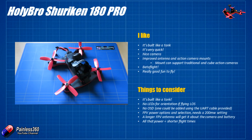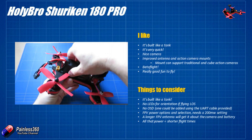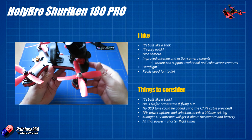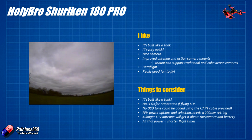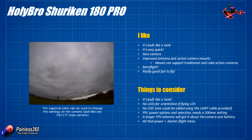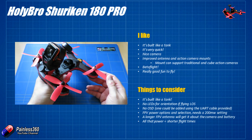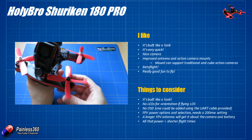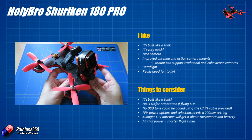Let me sum up the things I like about this. I like the fact that this is built like a tank — it's exactly like the Shuriken 250, which we love. It's got a nicer camera than that and a lot more performance, but it does mean you can bounce this thing around. It's too heavy to be an out-and-out racer, but it is very, very quick. The camera is quite a nice HS1177-style camera with an on-screen display; you can change the settings, just be careful in overcast conditions — in sunshine with direct light on the ground it's fantastic, but in overcast conditions it struggles with exposure.